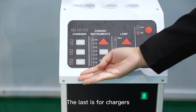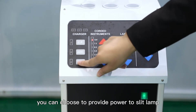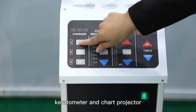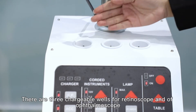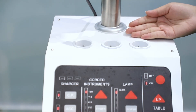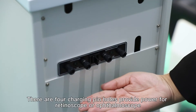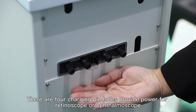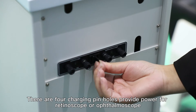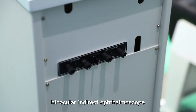The last area is for chargers. You can choose to provide power to the lamp, keratometer, and chart projector. There are three charging wells for ophthalmoscope and retinoscope. This is an indicator of the charging wells. There are four charging pinholes to provide power for retinoscope, ophthalmoscope, and also BIO — binocular indirect ophthalmoscope.